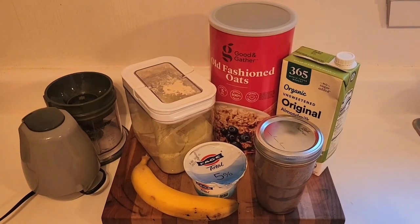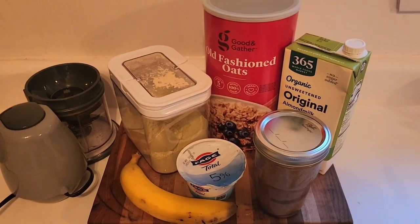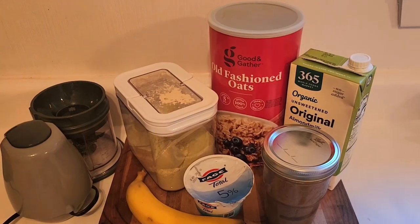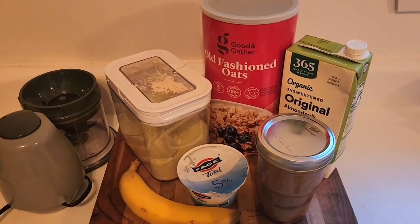Welcome guys! Guess what time it is. It's breakfast time, and today for breakfast I am making a matcha protein smoothie bowl, and I have the ingredients before me.